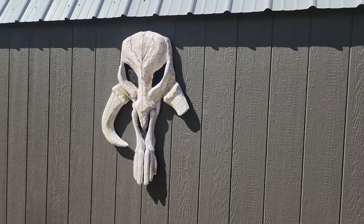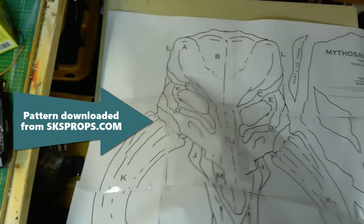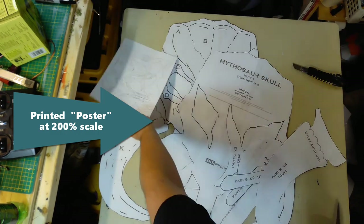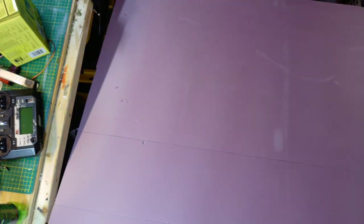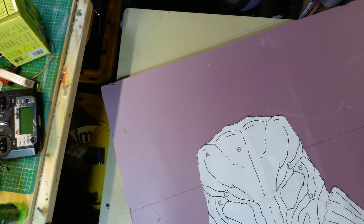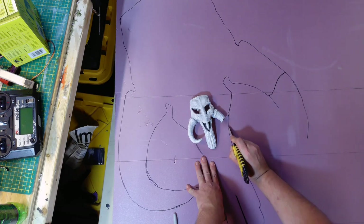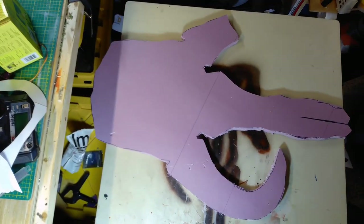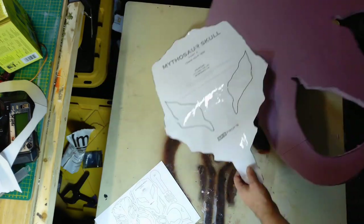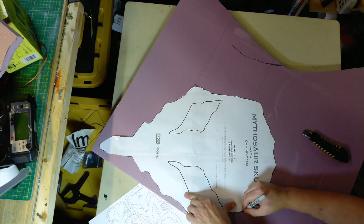Today I'm going to show you how I made this Mythosaur skull out of two types of foam, using files created by SKS Props, printed at 200% scale and then trimmed out. I start with pink insulation foam — one inch foam — using the main body piece. I'm not following the steps SKS Props calls out because he uses EVA foam for everything, so I'm only using some pieces of the kit and winging the rest, but it helps get the scale correct.